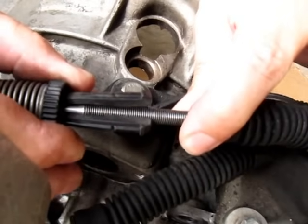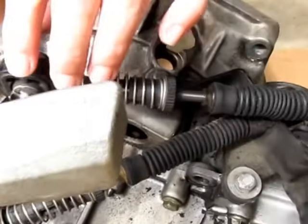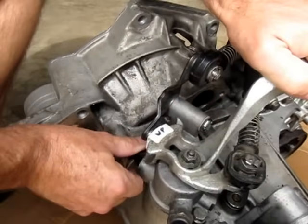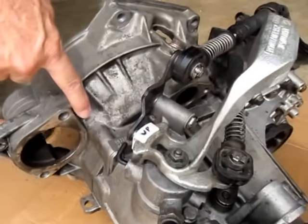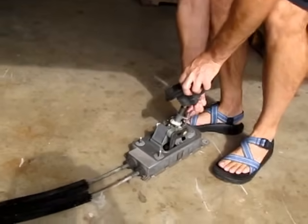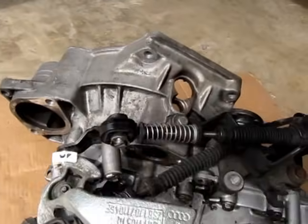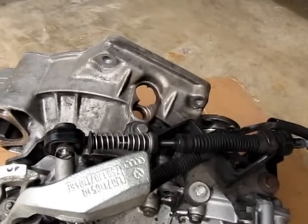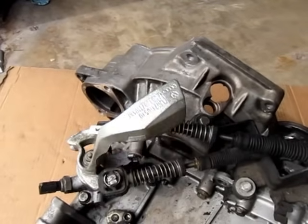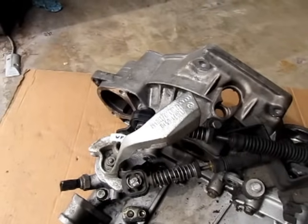We're going to pull the cable out, pull all the slack out, then turn the ring counterclockwise and let it snap. Then we can push down a little bit on this counterweight, which unlocks the L-shaped locking pin. We're going to take the pin out from inside the car and then cycle the shifter. You want it to be nice and smooth when you go down to the first and second gear gate, then third and fourth, then fifth. Reverse is all the way down and forward.